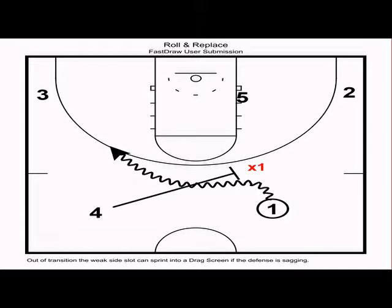The first action is called drag. A drag occurs when the defense stops the ball at half-court. In this case, one is stopped just beyond the three-point line. We want four, the trailer, to sprint into a drag screen — a hard screen — and following the drag screen, we want one to immediately attack downhill using a crossover or change-of-direction dribble.